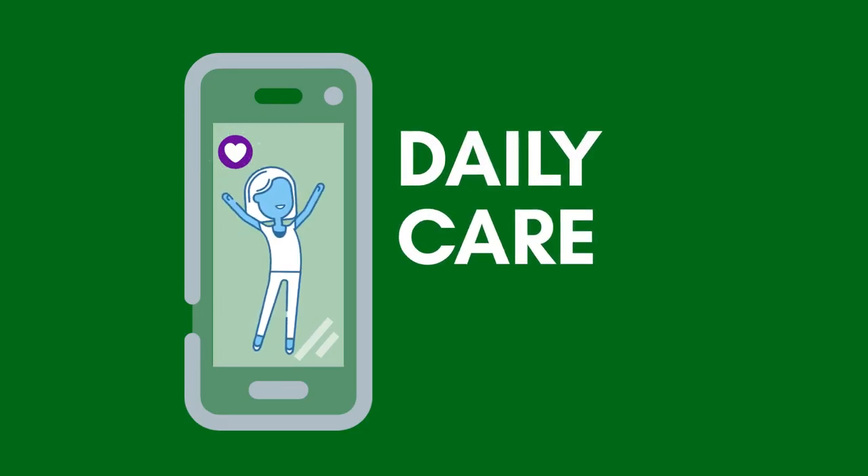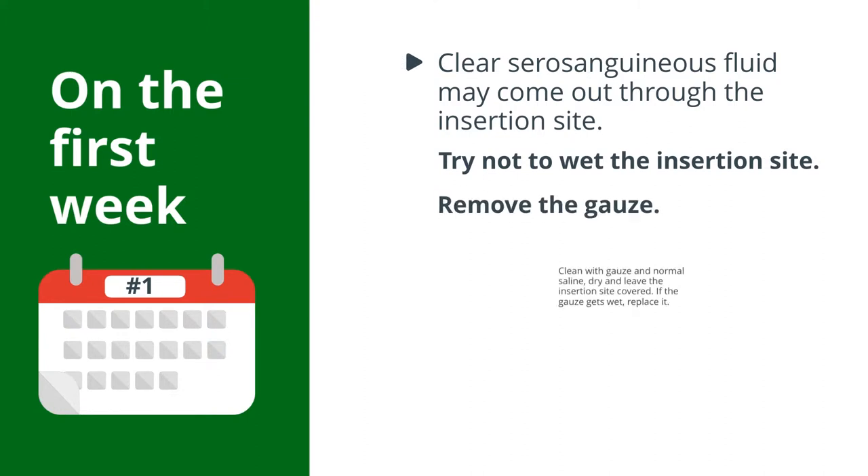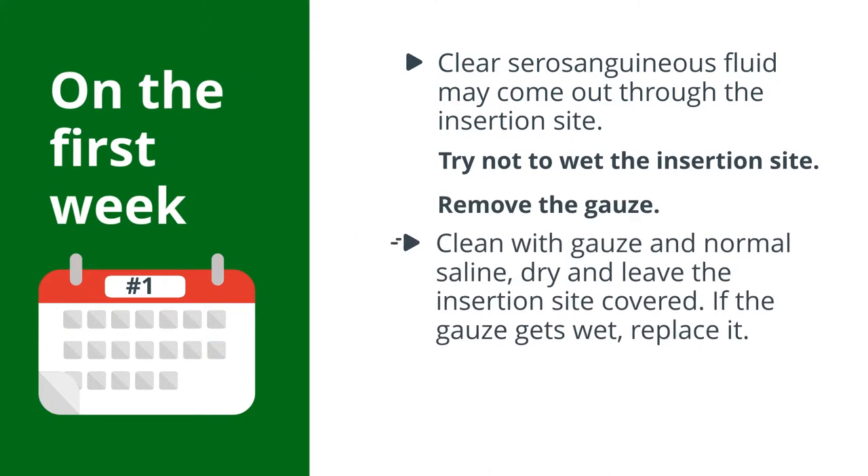Daily care: on the first week, clear serosanguineous fluid may come out through the insertion site. Try not to wet the insertion site. Remove the gauze, clean with gauze and normal saline, dry and leave the insertion site covered. If the gauze gets wet, replace it.